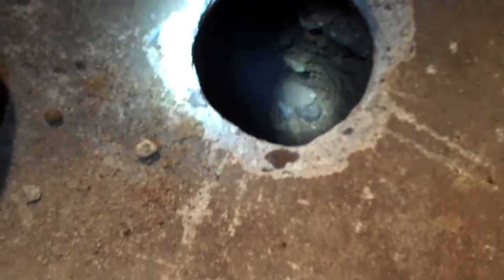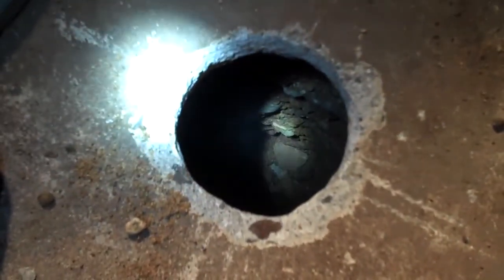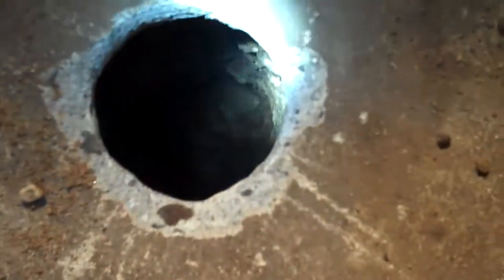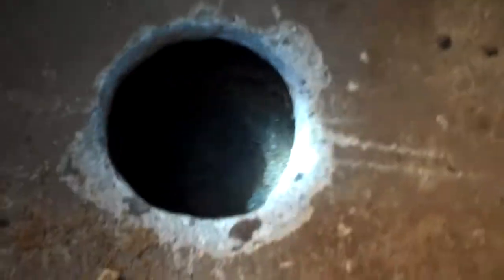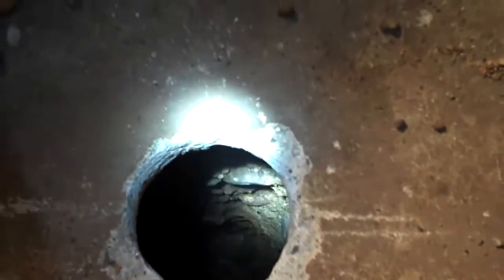So we moved over a little bit and we're drilling a new well. We're using a shop vac with a length of PVC on it, and we're vacuuming out the gravel and sand until we get down far enough that we can just drive the point. Here goes.